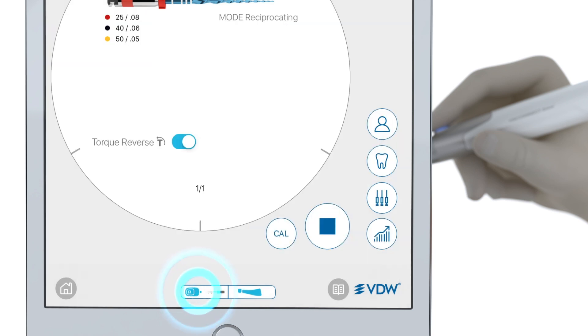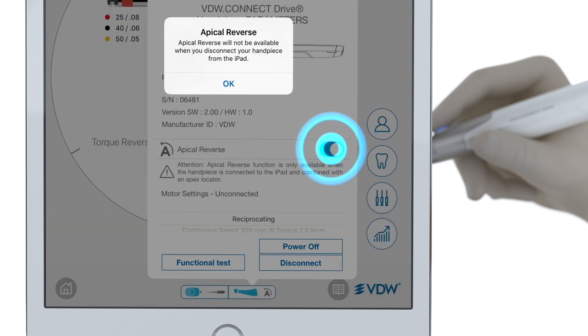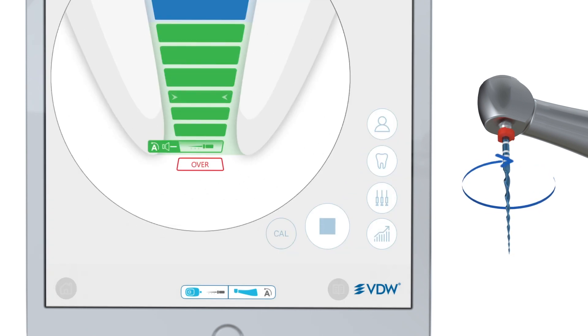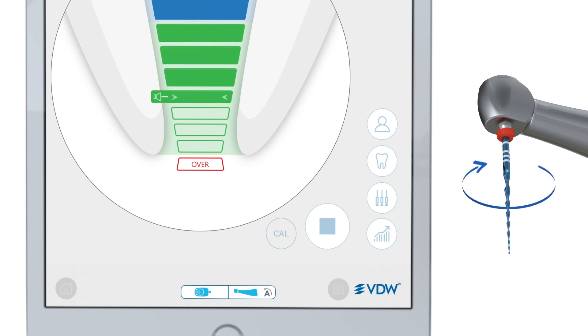Once you've customized the VDW Connect Locate settings, you can check the settings on the VDW Connect Drive by clicking on the handpiece icon. There you'll find a feature called Apical Reverse. When you enable this feature, the handpiece will reverse the file — that is, turn the file clockwise whenever you reach your predefined shaping target. If you have the shaping target disabled but Apical Reverse enabled, the handpiece will reverse the file at the default position.